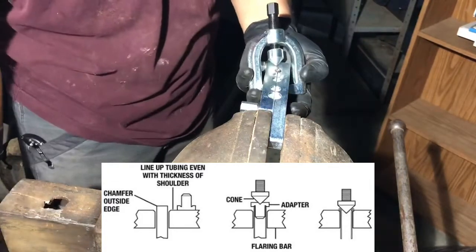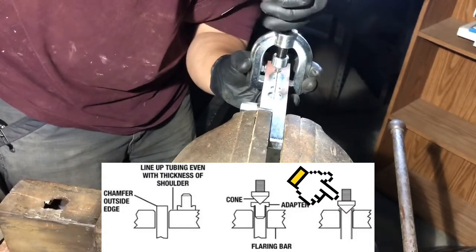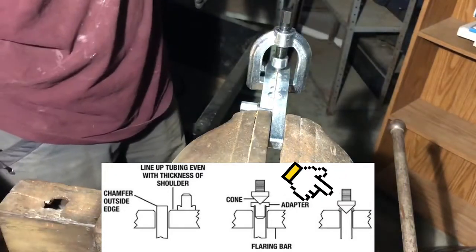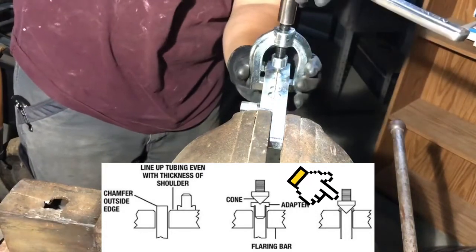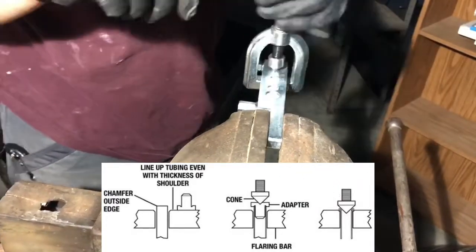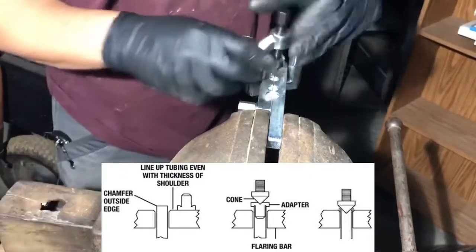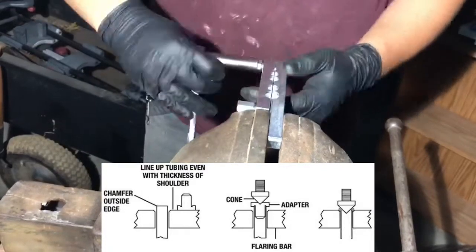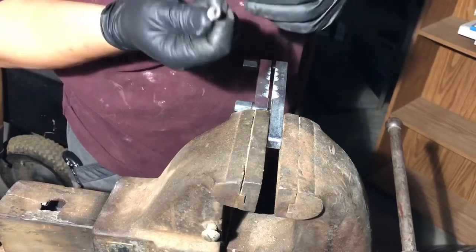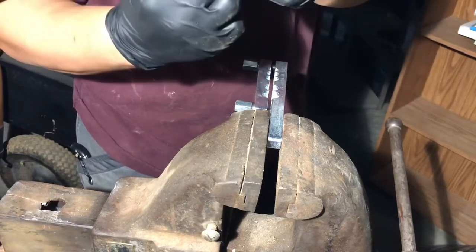Now we're going to remove this — it is now bell shaped. This guy is now going to go in here, and again, make sure you are nice and straight up and down. We're going to run this down until it seats. Nice and tight, but not so tight that you're going to damage anything. This here is a nice double flare right there. Look — that goes right on there and everything fits really nicely. Once that goes in, that's going to create a really, really nice seal.